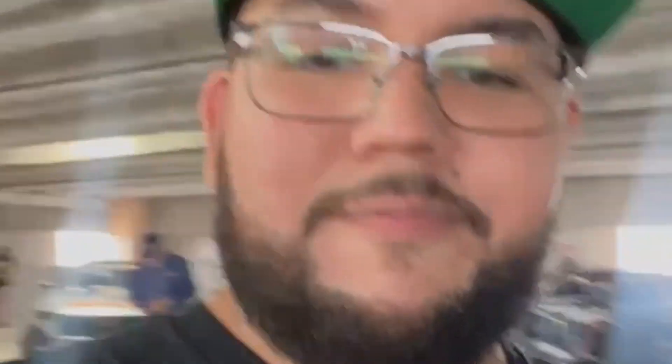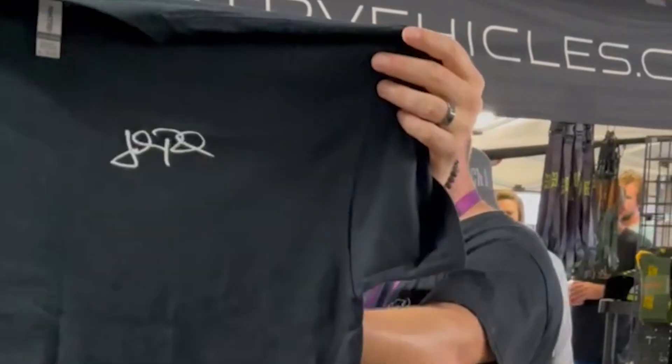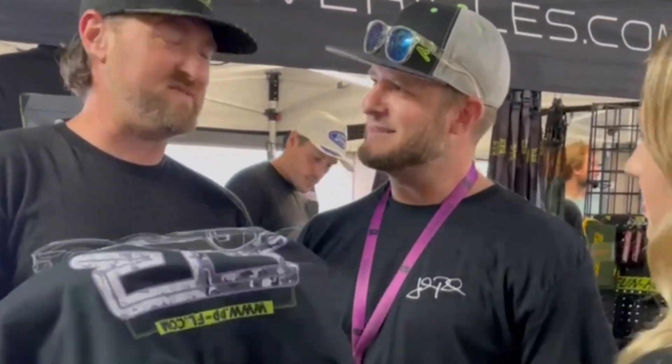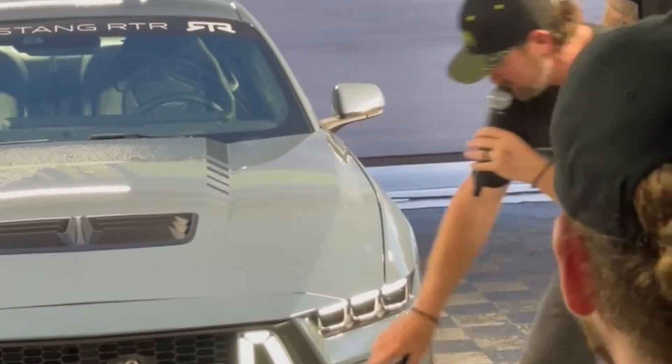Right behind me is the 2024 Mustang RTR — it has not been revealed yet. The camera quality isn't great but everyone is here: Lethal, CJ, Speedo — everybody. This should be a very fun night. There's a little lineage and heritage going back, and this year's RTR t-shirt captures that mindset of taking you through the steps.